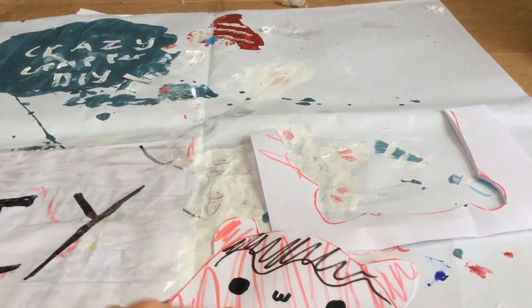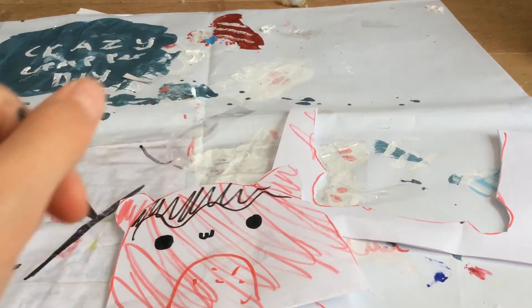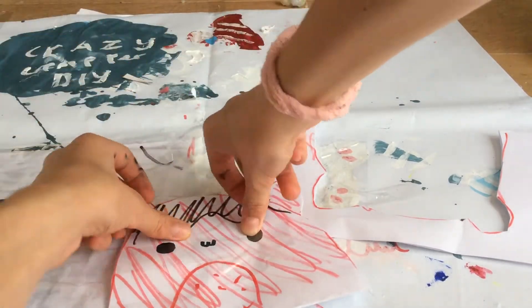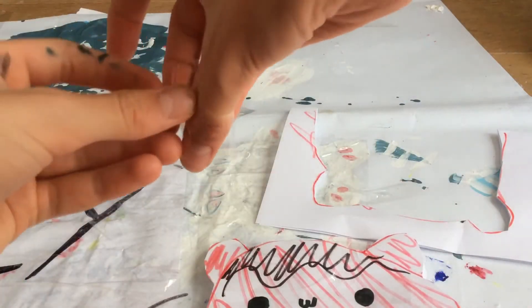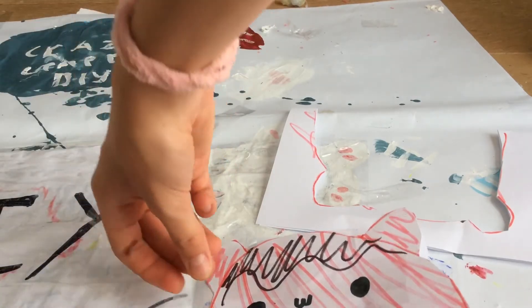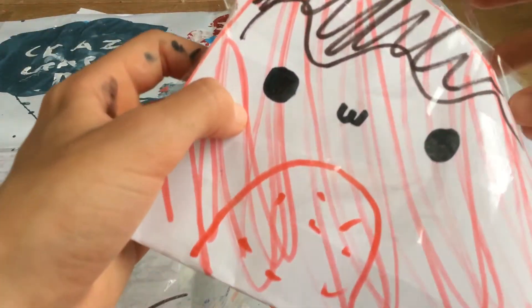So then you just need to tape it everywhere, just start taping it. So I just do it like this. Once you've done that, I'm just going to tape it around and also just leave a hole.